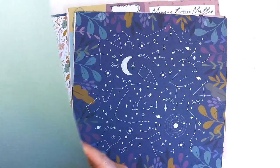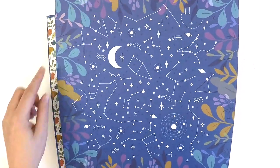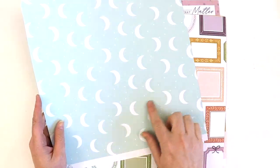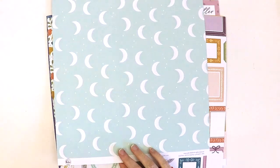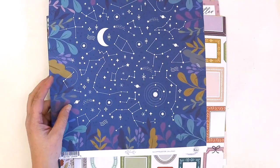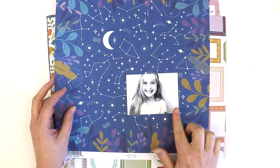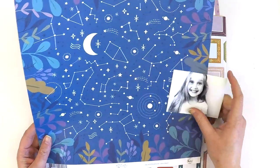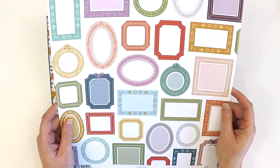Check out this gorgeous constellation with a border of florals — absolutely gorgeous. And then we've got a light tealy aqua with gorgeous moons on there. With a really fabulous black and white photo you can see how much fun this page is, and with very little work you're going to be able to complete a beautiful layout.